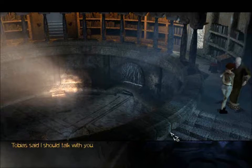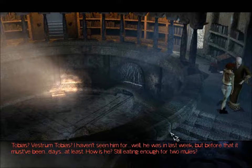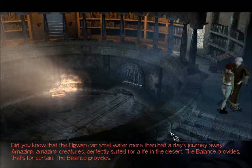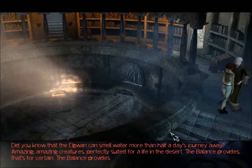Tobias said I should talk with you. Tobias? Vestrum Tobias? I haven't seen him for — well, he was in last week, but before that it must have been days at least. How is he? Is he still eating enough for two mules? I must tell you of this funny story I heard the other day — of how Vestrum Tobias eats enough for a table full of Minstrum. Although the Elguan don't, as a rule, eat very much at all. Did you know that the Elguan can smell water more than half a day's journey away? Amazing creatures — perfectly suited for life in the desert. The balance provides, that's for certain.